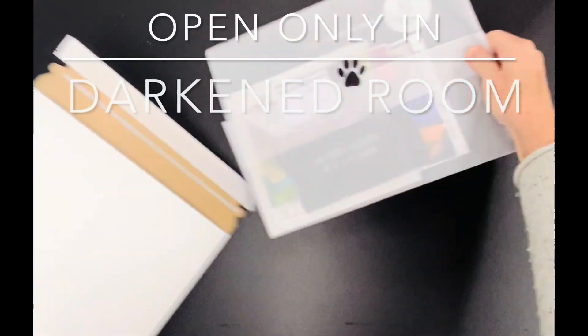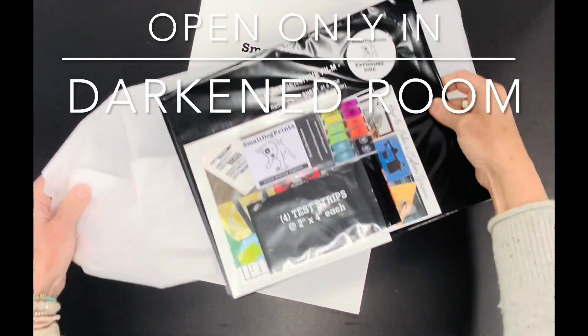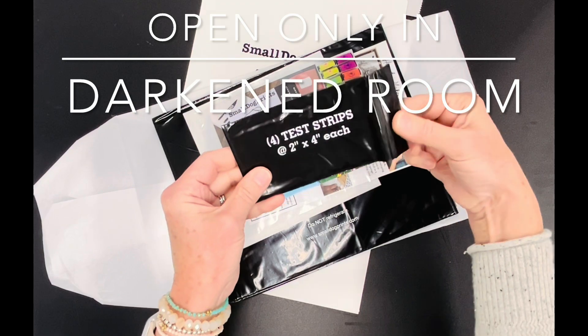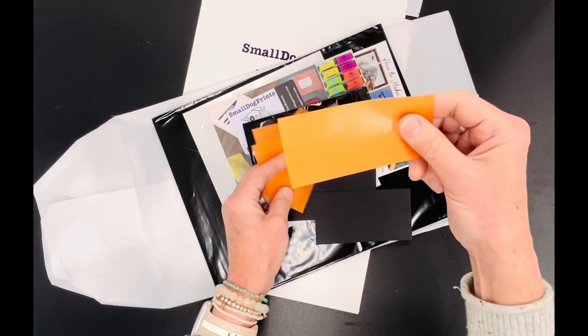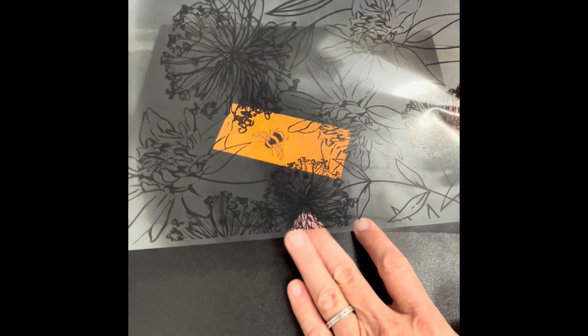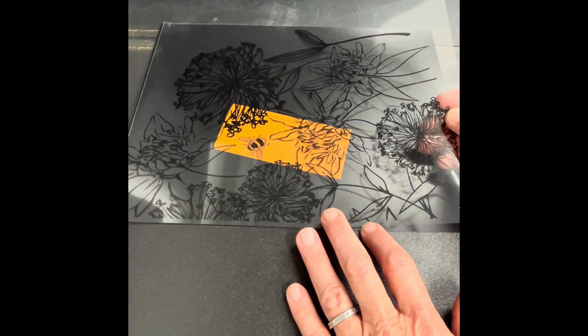Each purchase includes a small black baggie of test strips, which are simply miniature versions of our regular sized film. Test strips are included so that artists can test a wide variety of exposure methods before making a full-size screen. Although test strips are small, they can be used under a section of any size printed transparency.